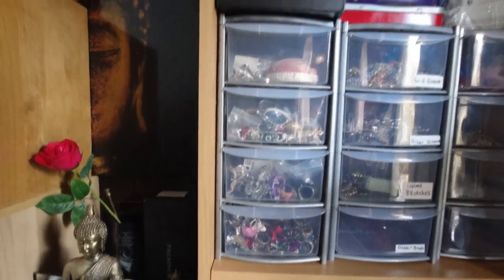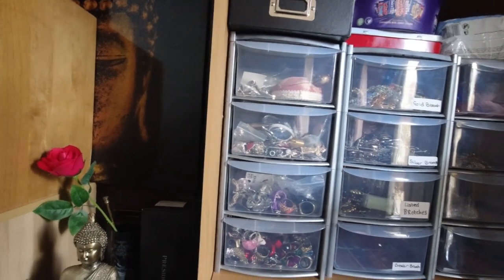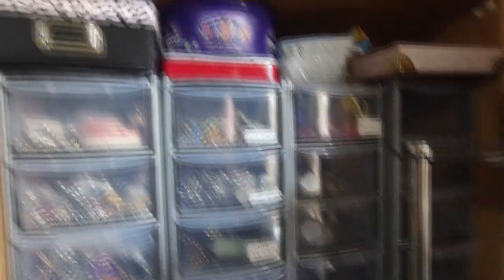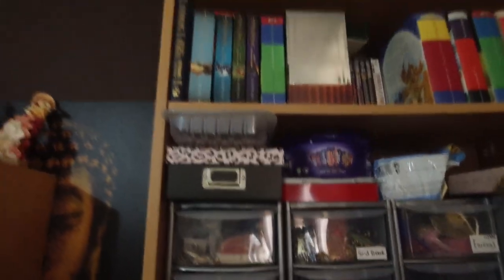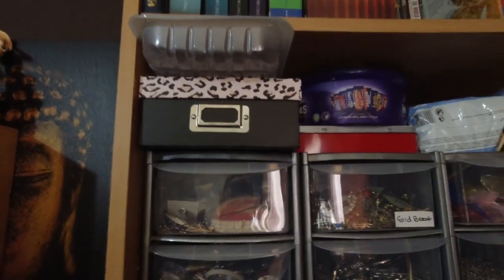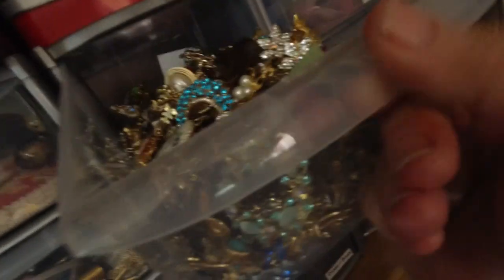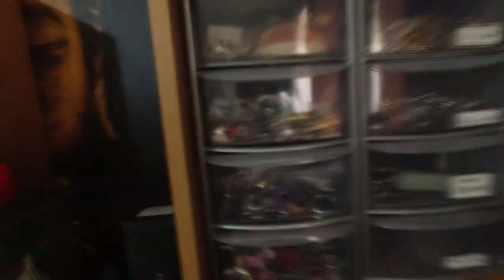These are the little storage tub drawers. I keep mainly like my brooches, rings, pendants, things like that in there. And then boxes up above it — all along here — with odd earrings and things like that that I haven't sorted through yet. I've got lots of brooches. These are all my listed ones.